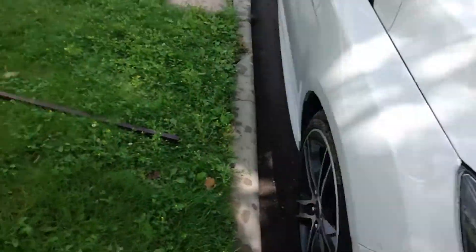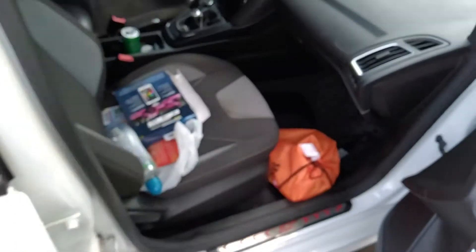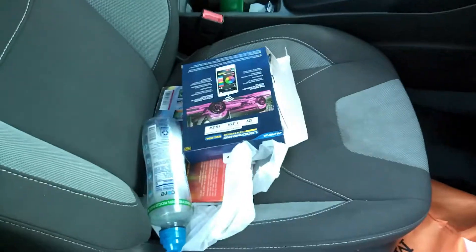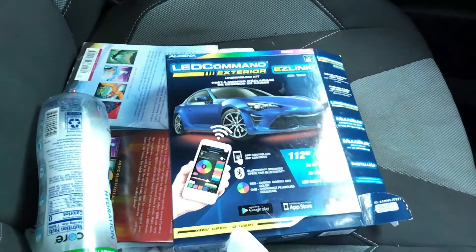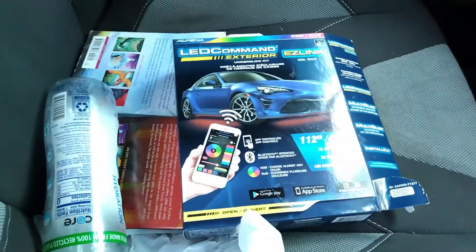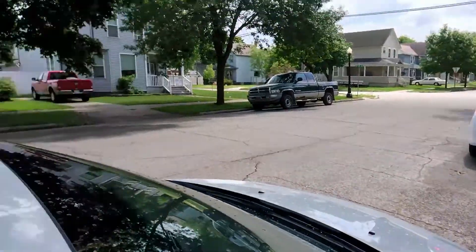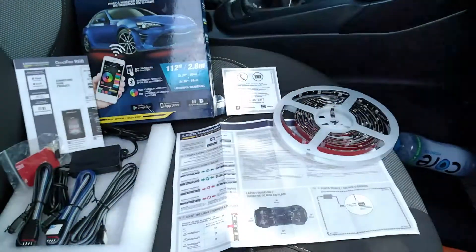Officially day one of the trip. We are in Escanaba, and I figured before we went to the dells we would do a little bit of upgrades. So we are going to go ahead and attempt to install this LED command exterior underbody kit right here in the street. Yeah, let's do it!